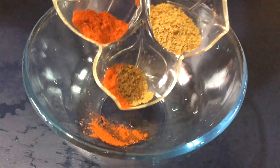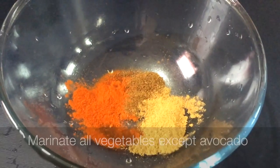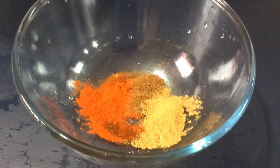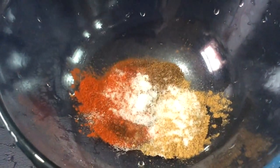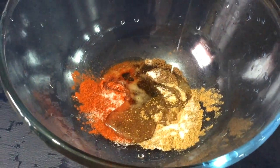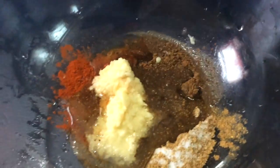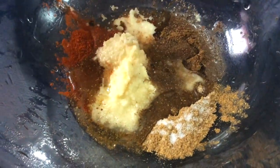First we're going to marinate all our vegetables. Add your spices into a bowl with your salt, then add your olive oil, lemon juice, and your ginger and garlic paste, and just quickly give that a stir.